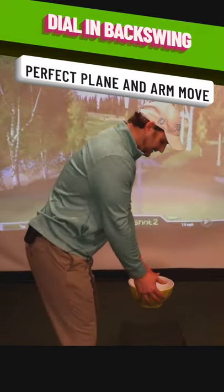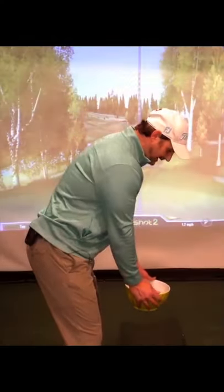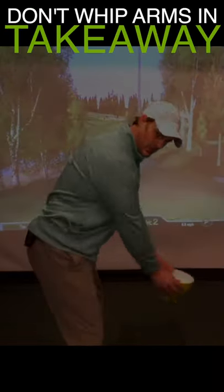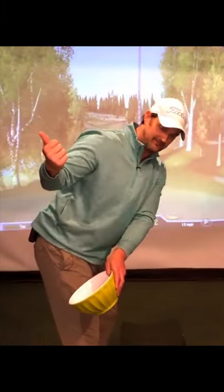Let's say this is filled with water. I'm holding it here, trying to keep that water in the bowl. If we do either of the two problems — the hands coming away or pulling in this way — the water is going to go flying out. Not very good.